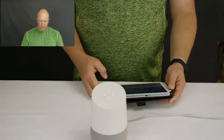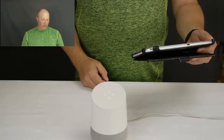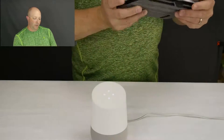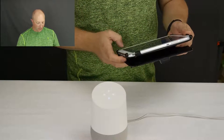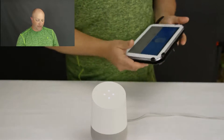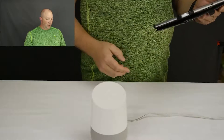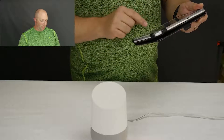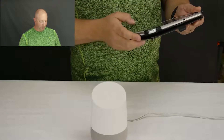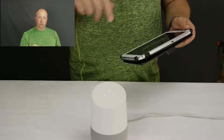It looks like it's receiving information. It says your mobile device will switch to a temporary Wi-Fi hotspot on the Google Home — successfully connected. Your Google Home will play a test sound — I click here and it'll play a test sound. I believe I heard that. What room is your home in? We're going to call this the office. That's so that if you use it in multiple rooms, it knows which one it's talking to.